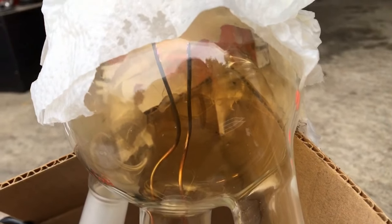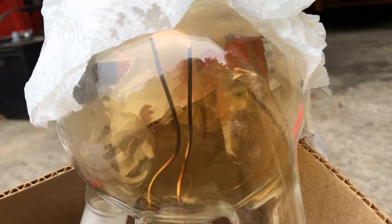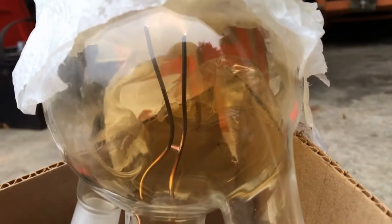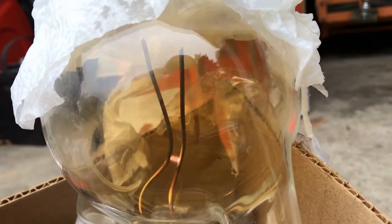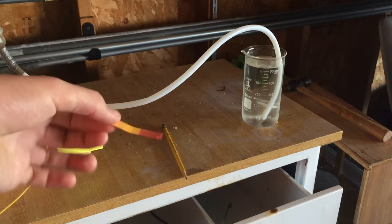Hello everyone and welcome back to DBX Labs. In today's video we are going to be looking at a project I've been working on for quite a few months now — building a Birkeland-Ide reactor to produce nitrogen dioxide gas. This reactor can be used to produce concentrated nitric acid from nothing but air and electricity.